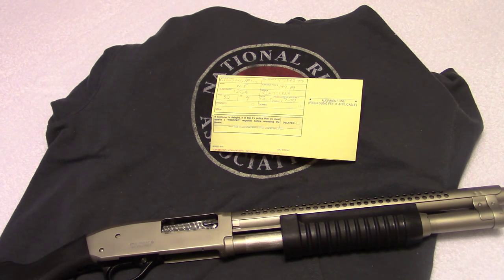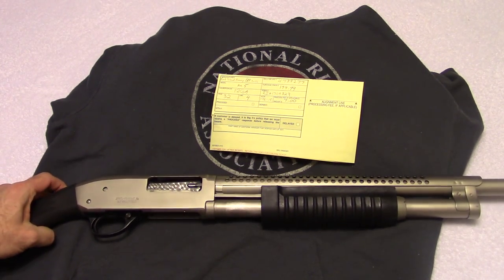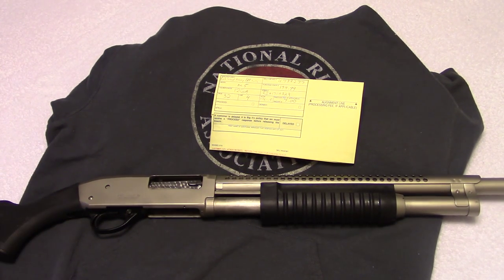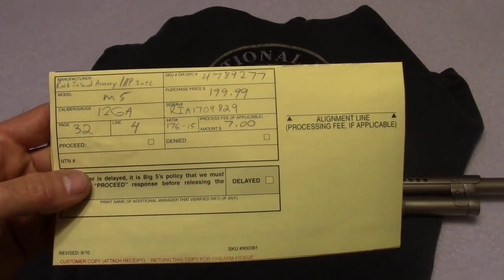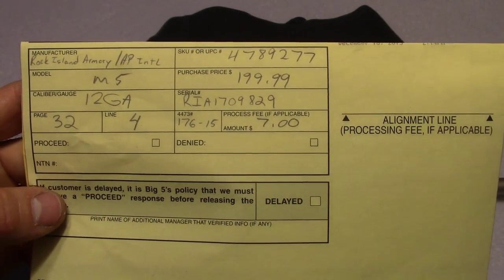I just wanted to show you guys this new 12 gauge shotgun that I picked up and tell you why I bought it. First of all, I wanted to go over the price. These usually go for about $250. I actually got this on sale for $199, and I'm going to show you guys the receipt here.